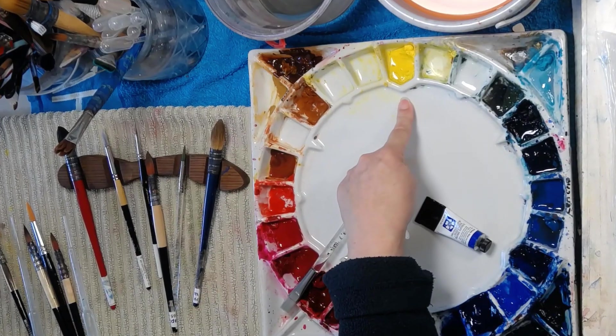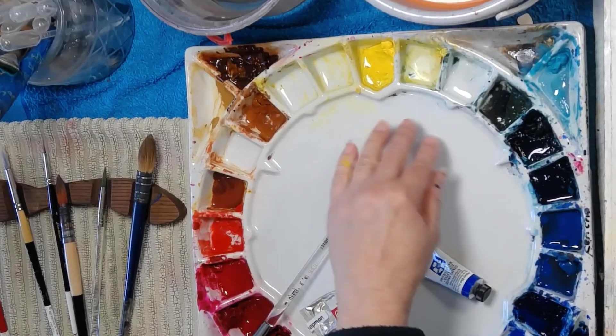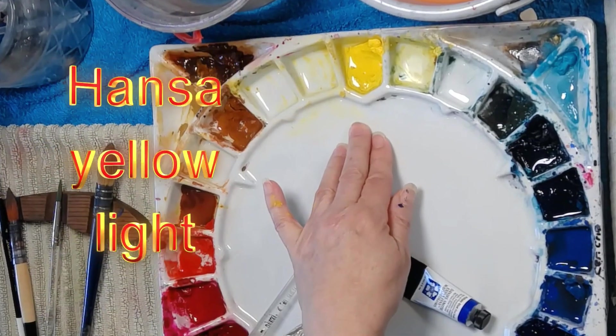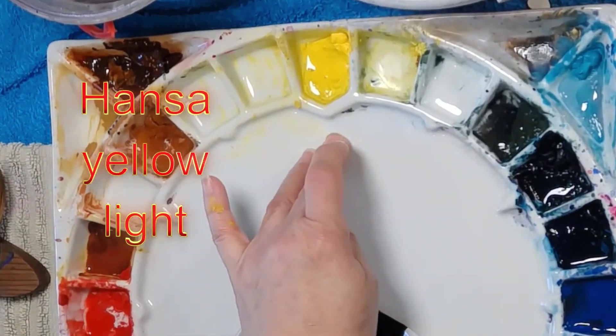My main yellow now — it used to be cadmium yellow light — and I've been transferring slowly to Hansa yellow light, because it's more transparent than cadmium yellow light.